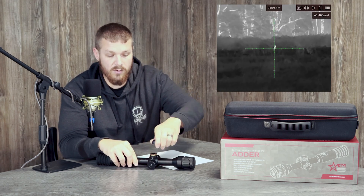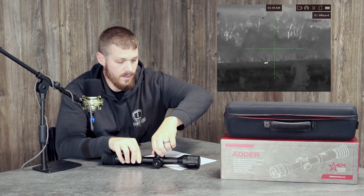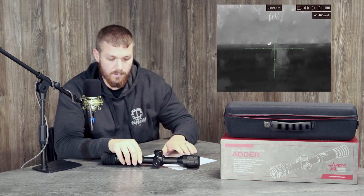One cool feature is the power system. One of the biggest complaints with previous scopes is battery life, and AGM really did well here — they put a 15-hour rechargeable battery in the scope, and that's about what we're seeing out of it. As colder weather comes we do expect that to go down slightly, but they made the top turret cap removable so you can put a CR123 battery in there for extra run time. This scope also has the option to hook up an external power source through this side port here.